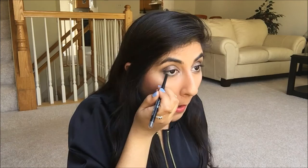Up next I'm going to be taking the Revlon Colorstay Black Eyeliner and lining my bottom waterline. Then I'm going to take that same liner and line the top of my eye, but I'm going to smudge it out. Just put it on really roughly, and then take the smudger on the bottom of the eyeliner and smudge it up.